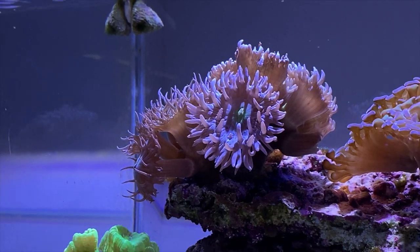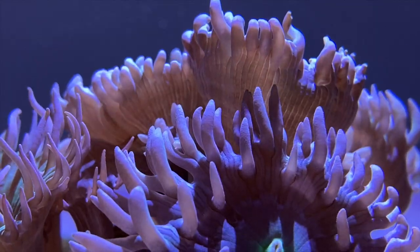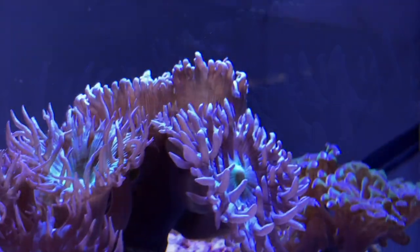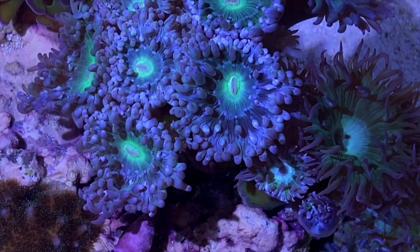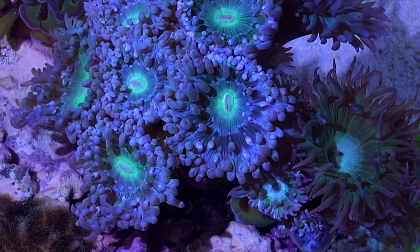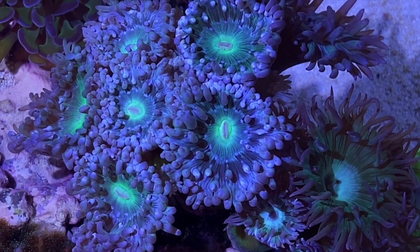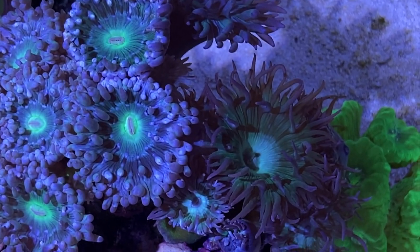Flow — you don't want heavy flow at all. You want soft, gentle flow with your Duncan Corals. In a nano you want the water to be moving but you don't want it blowing the coral over. If you look at the movement here, the flow is very relaxed, very easy. Looking from the top, the heads on the left are a little more retracted than the one on the right because the flow is greater up top. The one on the right is opened more because it's getting less flow.